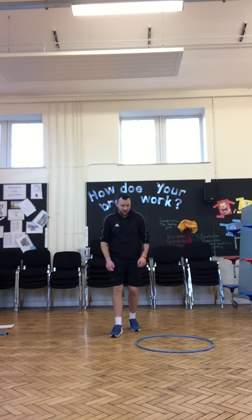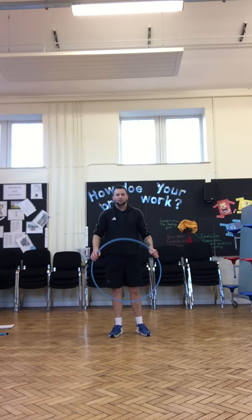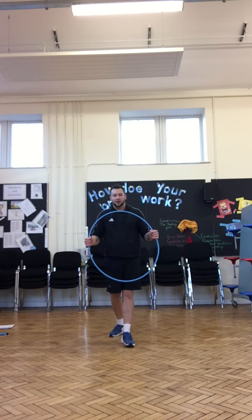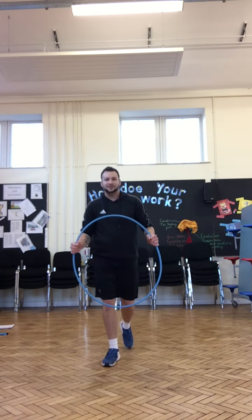Amazing, good job! If you're feeling strong and fit, have another break, replay the video and do all the exercises again. Or maybe you can have a break and come back to it later and have another go. Thank you very much, we look forward to seeing you tomorrow with our next fitness activity.